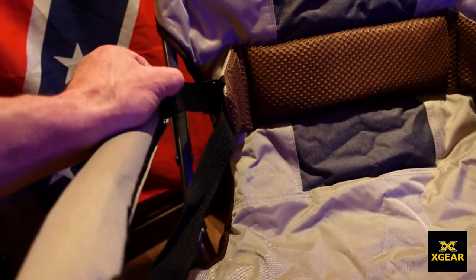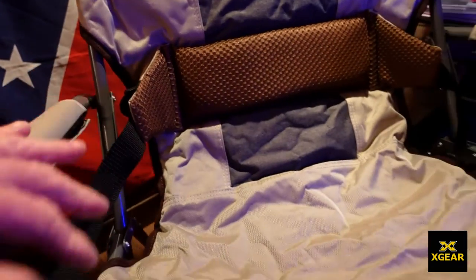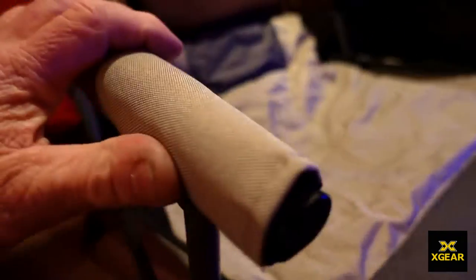This bad boy is pretty wide. It's got a lumbar support on the back, and it's also got these tensioner things so you can pull in the back a little bit. It all looks pretty nice, to be fair — it looks pretty good.